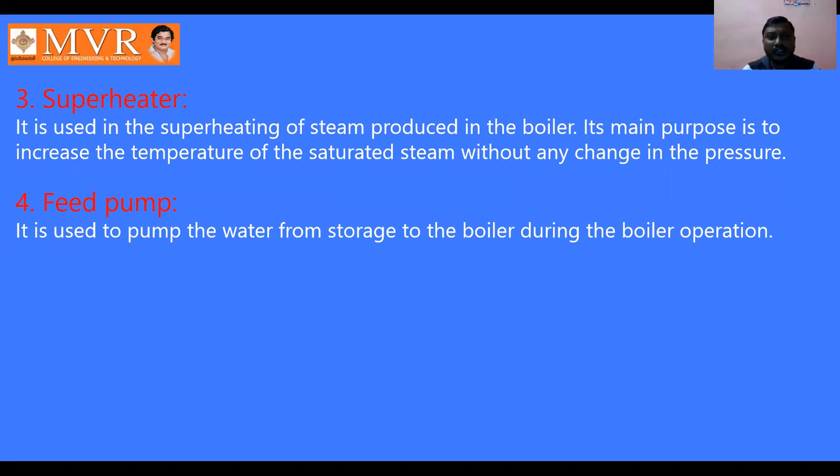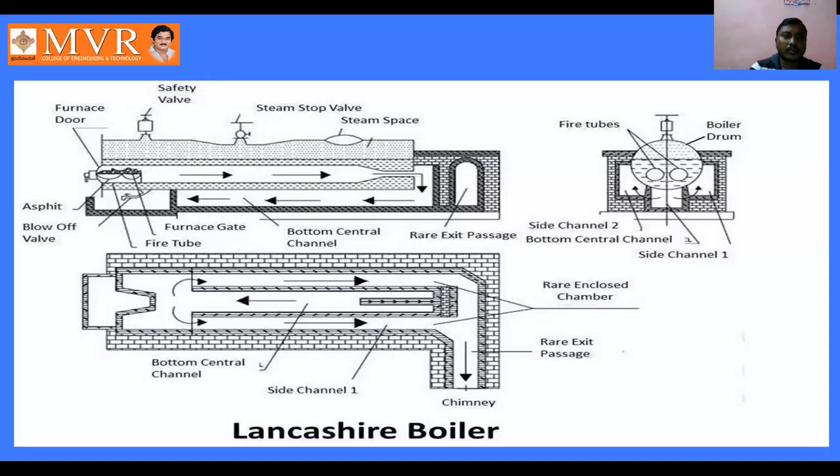The superheater is used for superheating the steam produced in the boiler. Its main purpose is to increase the temperature of the saturated steam after feed water has been converted into saturated steam, without any change in pressure. The feed pump is used to pump water from storage to the boiler during boiler operation — it feeds water to the boiler.